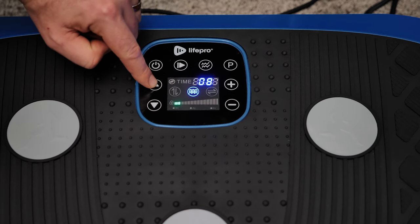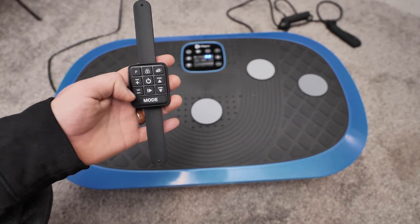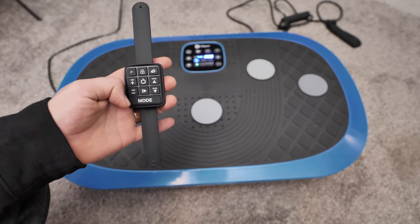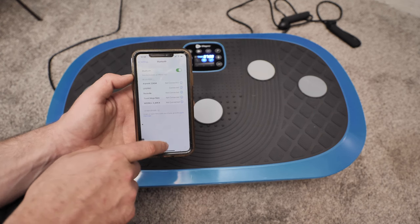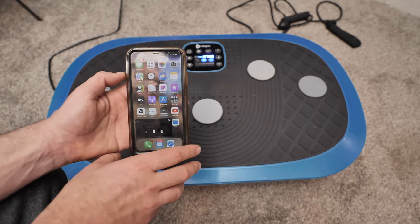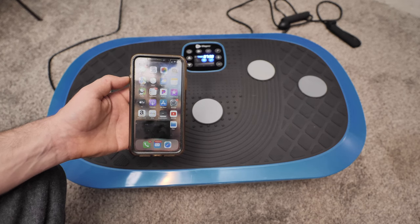The workouts can go up to 10 minutes. The included remote has similar buttons and functions with the addition of a lock feature and a speaker option. This plate has a built-in Bluetooth speaker. It sounds okay. The code to connect the Bluetooth is 8888.